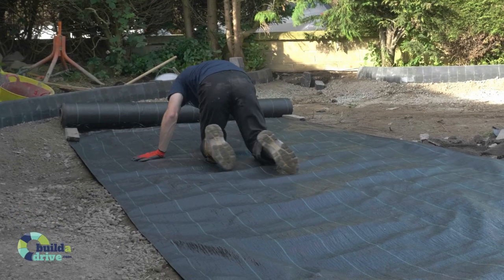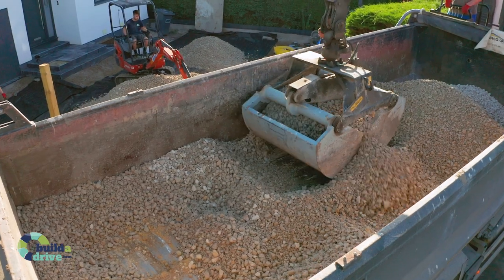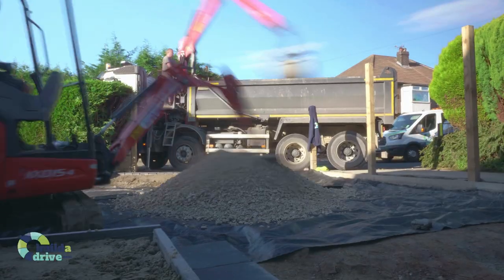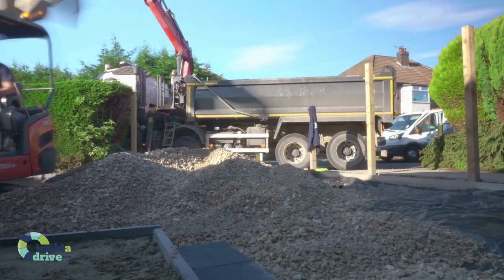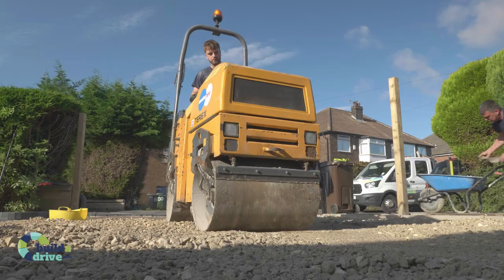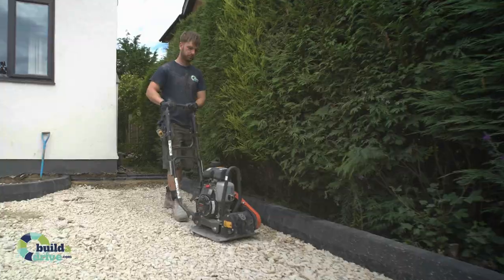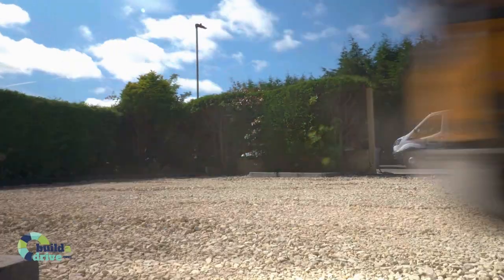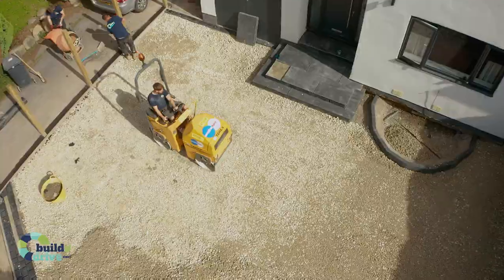A geotextile membrane is then laid on top of the subgrade. The membrane is pinned to ensure it stays in place and is then covered with a quality Type 1 hardcore base to a minimum specification depth of 100 millimeters. The granular hardcore must be compacted properly using a heavy compaction plate. This aspect of the job is key to ensure a weed-free, solid surface ready to accept the decorative finishing top.